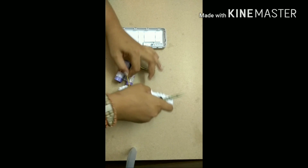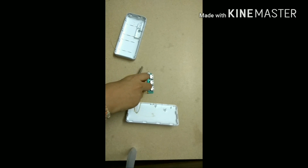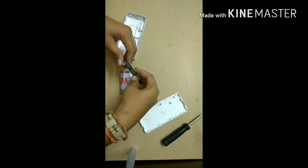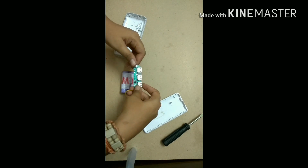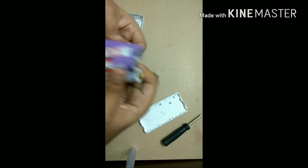In this fake power bank, they have not used any quality parts. So they are rusted.